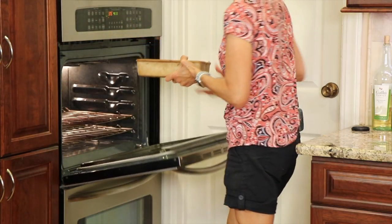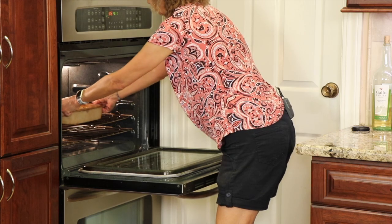This is going in the oven at 375 degrees for about 15 to 20 minutes.